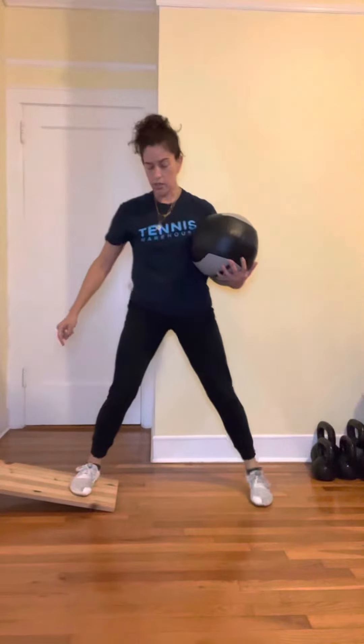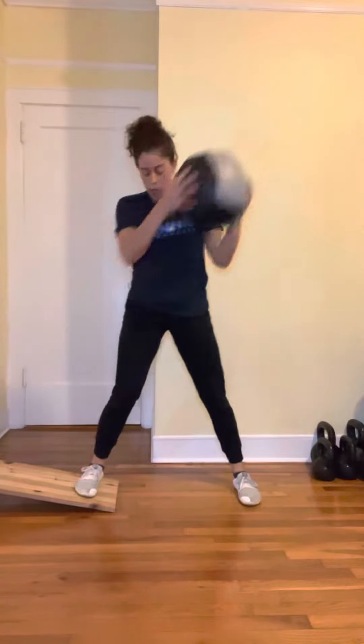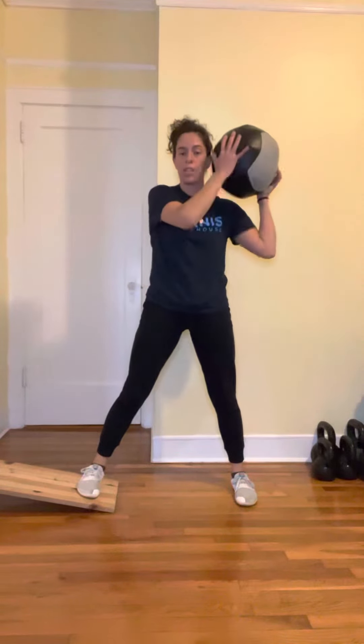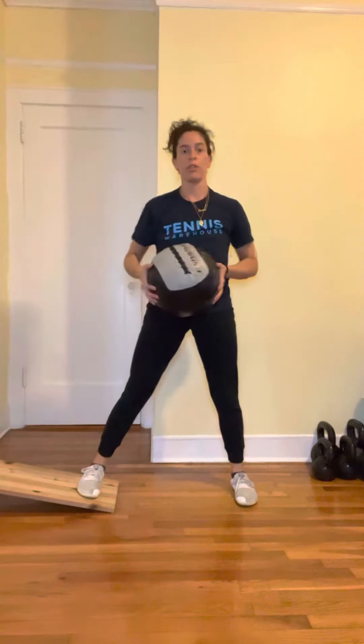Start with one foot on the slant board, with the ball from the opposite ear, go into it, hold, and then reset. The slant board doesn't have to be very high — just a small wedge to allow you access into the inside edge of the foot. Same exercise: from the opposite ear, going into it, holding the position for a count, then pushing out with the foot.